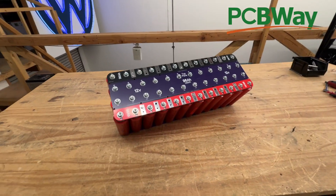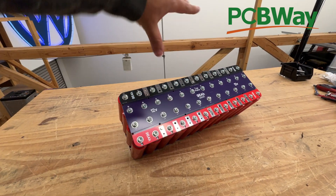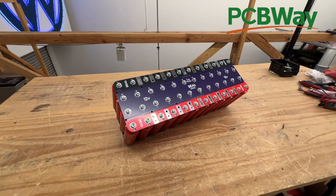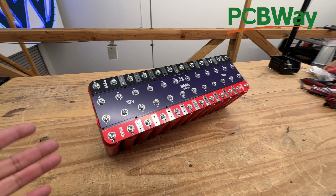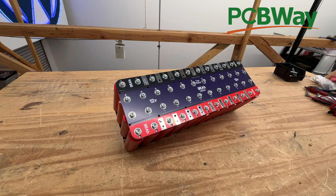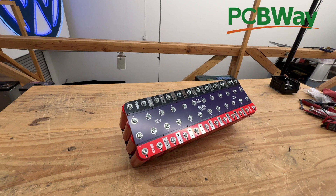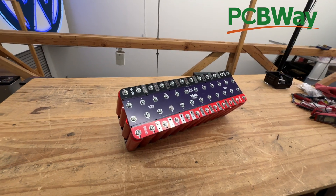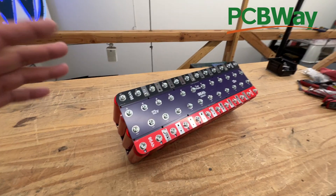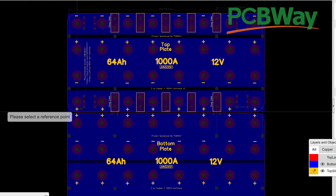Now people are asking for a smaller version — half of this — to use with 24 cells or 48 amp hours. The reason they want that is probably size constraints when putting this in a car. You only have so much space, and a lot of people can't fit this giant battery because they have big boxes for speakers. So they want a 48 amp hour version, and now we're going to make that.